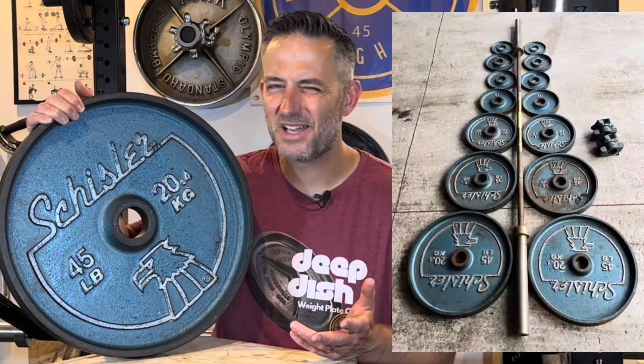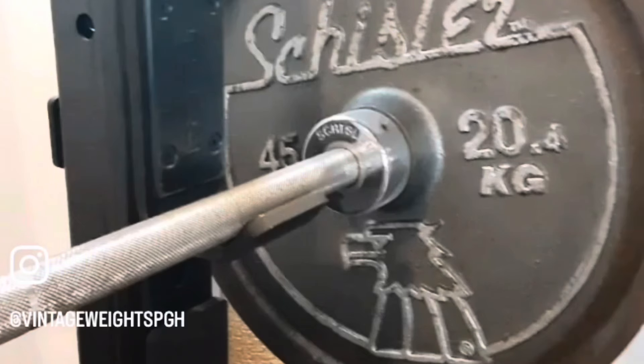The barbell that comes with the set is basically a generic hex-bolt barbell, but it says Schisler on the inner collar — or if it's an Eagle head barbell, it will have the Eagle head logo along with the Schisler branding. The collars do stand out, although they're made overseas; they're kind of generic spin-lock collars.